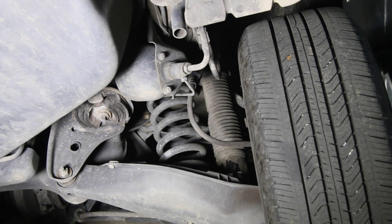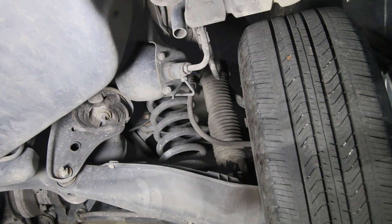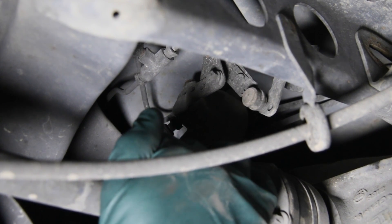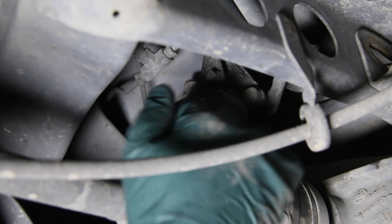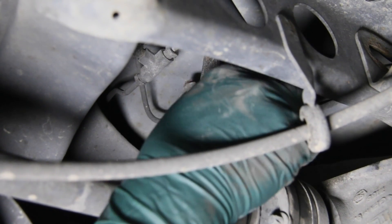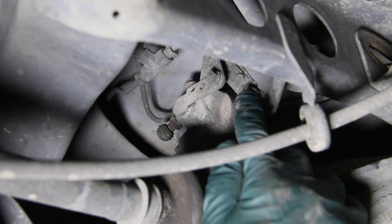Now let's go take a look at the leveling valve. When you start poking around, it's really hard to find — it's not out in the open at the back of the rear end like on some other cars. Here's the location of the leveling valve: it's right above the right axle and it's really hard to get to. Check for any leaks coming out of the fittings or out of the valve itself.